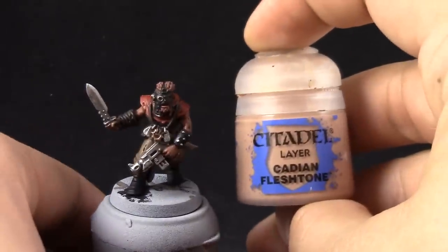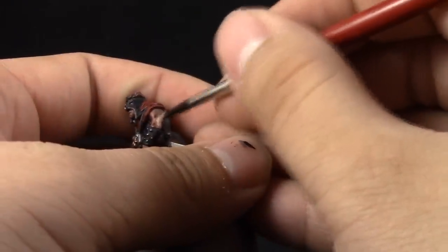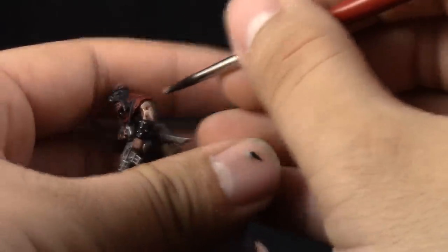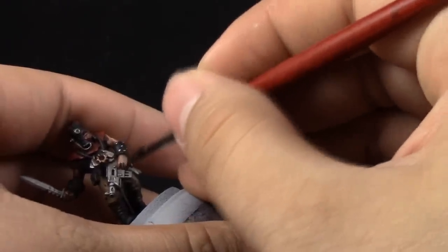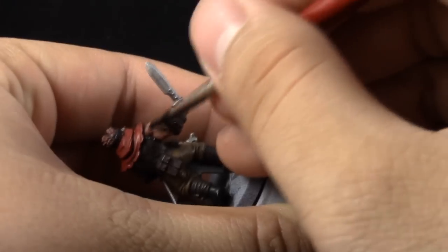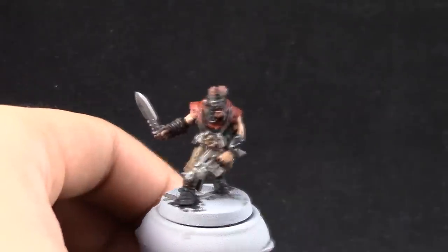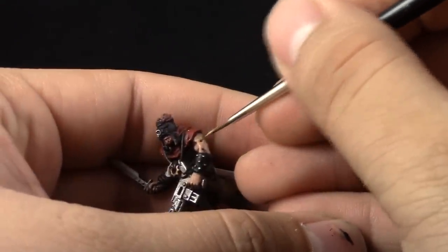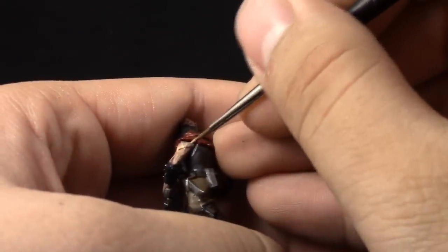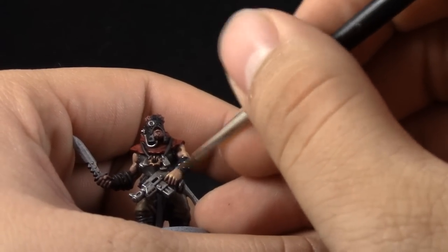Next, Cadian Fleshtone. This color you have to be a little bit more careful with because it tends to leave crumbs and brush strokes around the model, so be sure to water it down and apply multiple thin coats — I applied about two or three coats, but it's a small area so it goes quickly. Once done, I'm going to use Kislev Flesh to pick the sharpest edges around the skin and the places most exposed to light — the top of the muscle structure and similar areas — just to give an extra highlight to make the skin pop a little bit more.